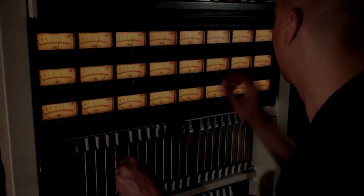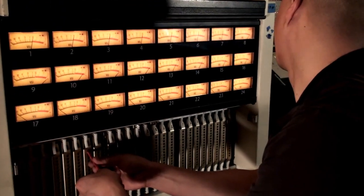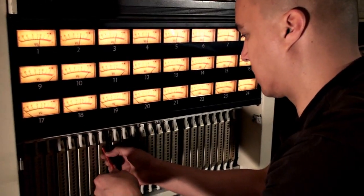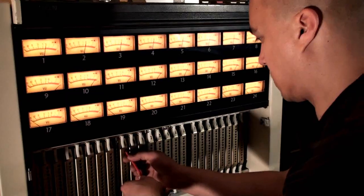Before we adjust the bias and the record section of the tape machine, we're going to load up the MRL and do a reproduce alignment on the machine. That's what Chica is doing right now.